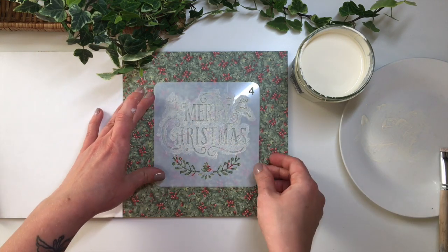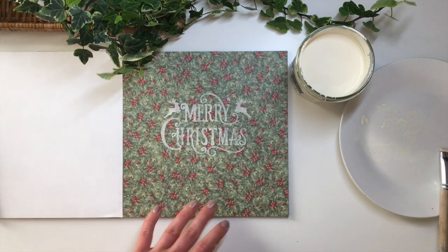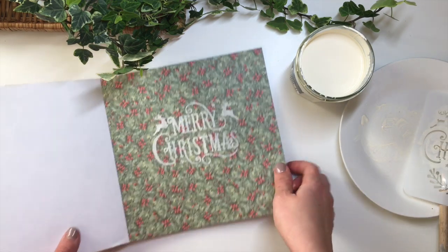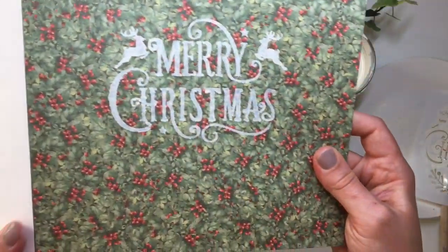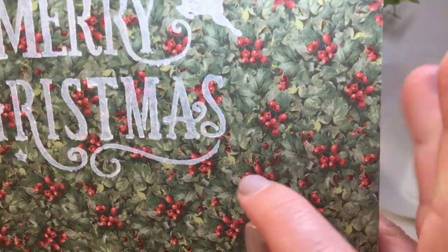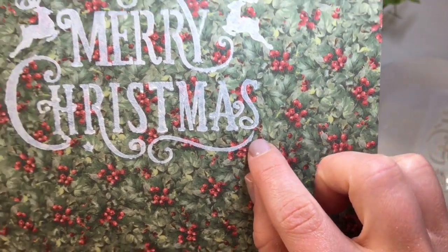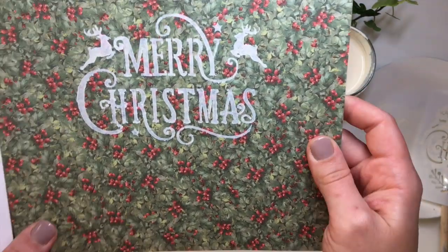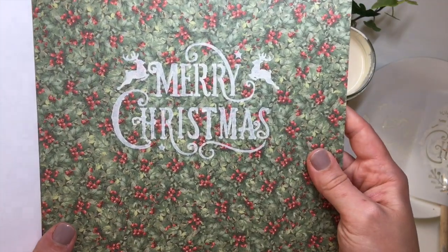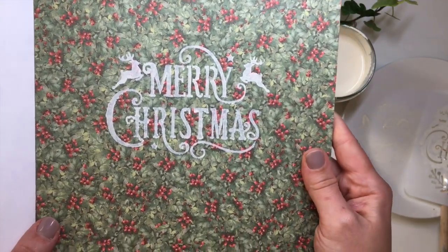Right then — the moment of truth. Let's see how it looks. Oh, there we go. It's not looking too shabby at all. I would need to go over it once more. As you can see there are still a couple of places where the paint has seeped through a little bit, but it's only really noticeable if you get very close. Since I'm only holding the stencil down with my hand it is inevitable — I tend to get shaky hands as well, so it's bound to happen.